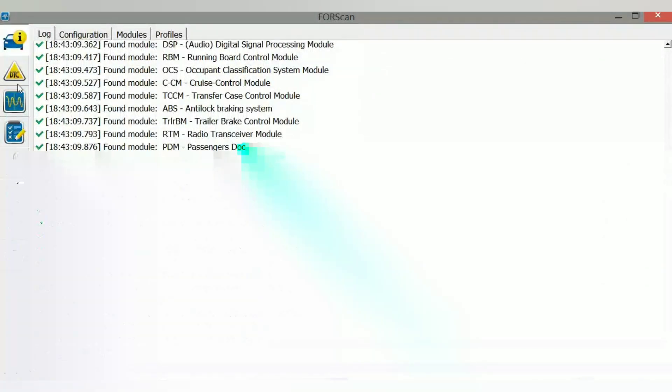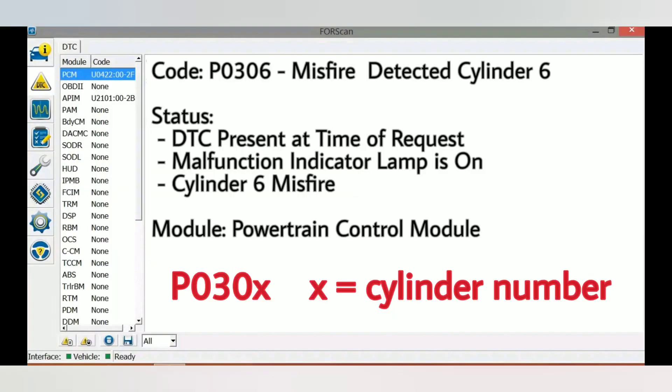Now we can go into DTC. I'm going to pause here and zoom in so you can read it better. This P030 means there's a misfire, and that last digit tells you which cylinder it is. In my case, P0306 means there's a misfire in cylinder 6. It's easy to figure out which cylinder it is. You really have to worry about it if you have a P0300 — that means it's random and you don't know which cylinder, but there's a misfire somewhere. This is coming directly from the powertrain control module.